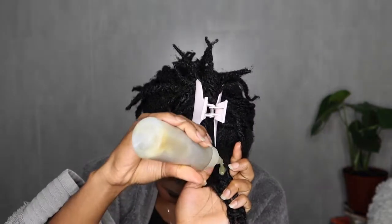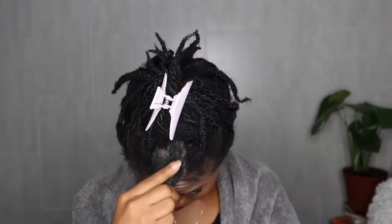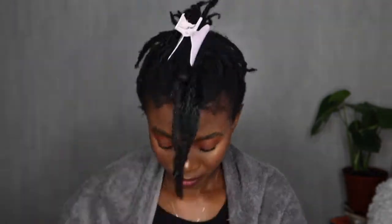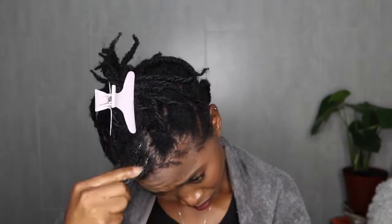I feel like last year my hair did not look like this — my hair didn't have this beautiful natural shine. But I think because I've been incorporating natural ingredients in my hair regimen, I cannot pinpoint which one exactly, but I know they've been helping to improve the health of my hair.